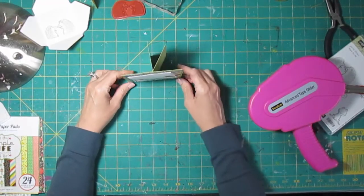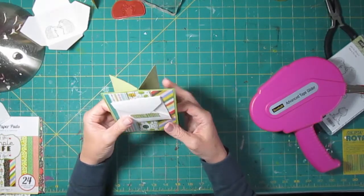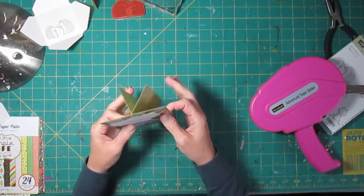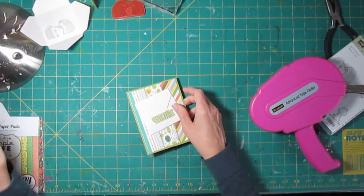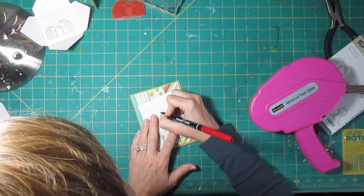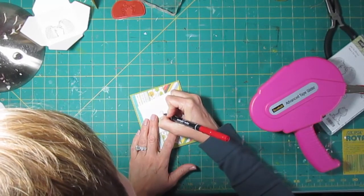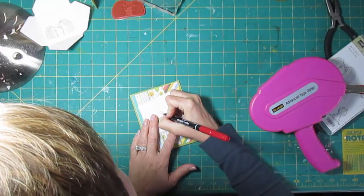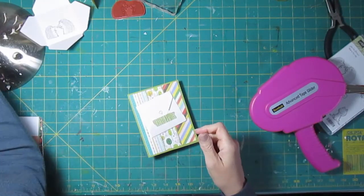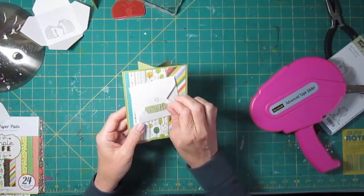All you have to do is fold it out and it stands up just like that. The only thing I feel like I need to do is add a little something — I think I need to put a little heart here. I could go find a punch or a stamp for that, but I think I'm just going to hand-draw a nice little heart like that. Okay, and that makes it really cute.